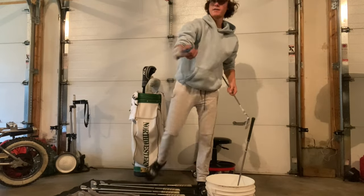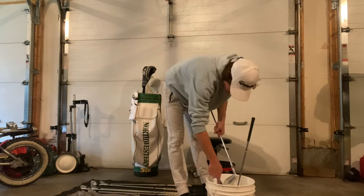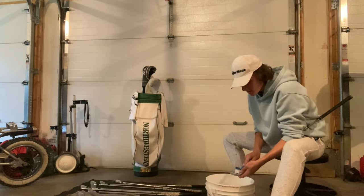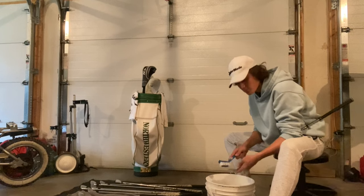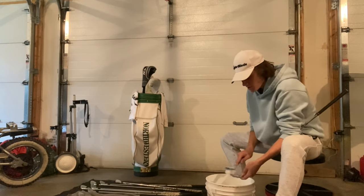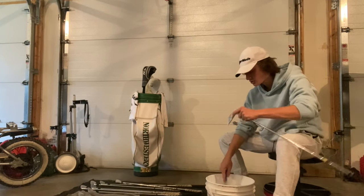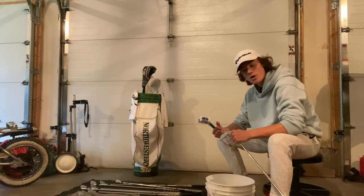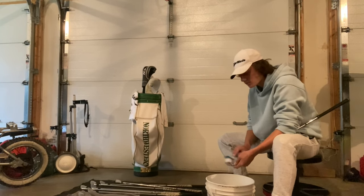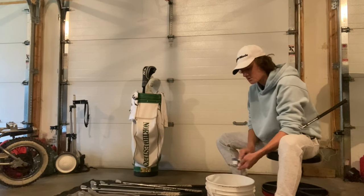I like to use a brush with a handle so I don't get my hands all wet and I have a bit more control. If you don't have a brush with a handle, go out and buy one. By cleaning your clubs, you're going to have more control over the ball, it's going to have more spin, go straighter, and the club can actually do its job. I suggest not just cleaning after every round but having a brush on the course — after every single shot, clean your clubs and wipe it off with a towel so it's ready for the next shot.